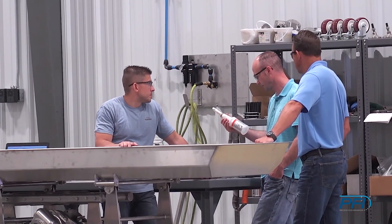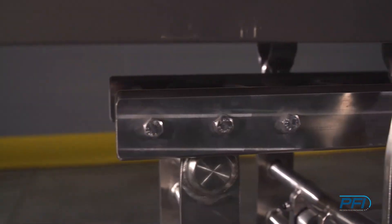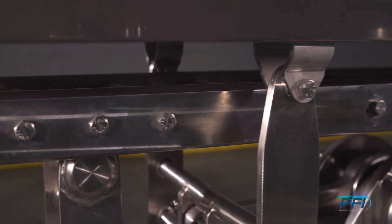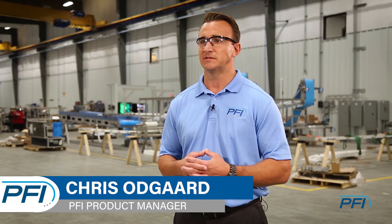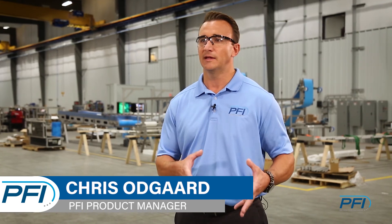Early on, part of my job was to find out if there was a market out there for something different, something new, and something updated. It was pretty evident early on that there was, and that it was definitely something that we needed to get into to offer our customers a full system, or a one-stop shop per se.